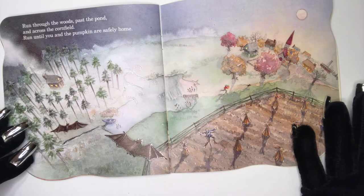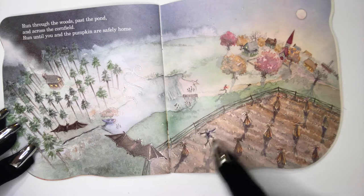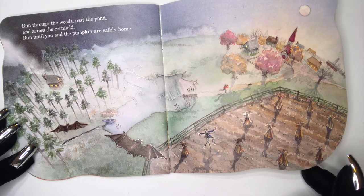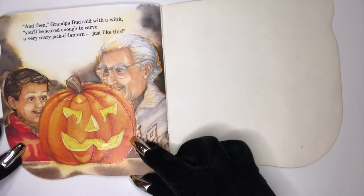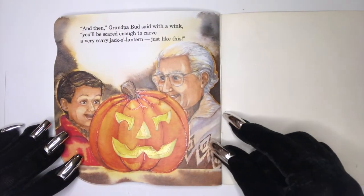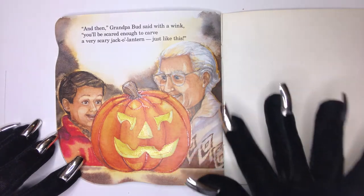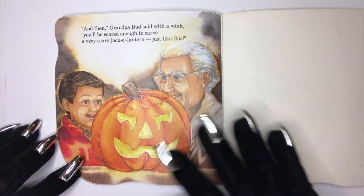Run through the woods. Pass the pond. Across the cornfield. Run! Run! Until you and the pumpkin are finally, safely home. And then, Grandpa Bud said with a wink, you'll be scared enough to carve a very scary jack-o-lantern just like this.